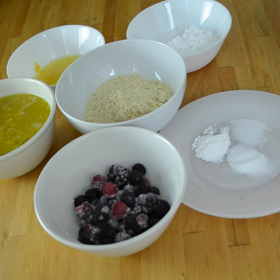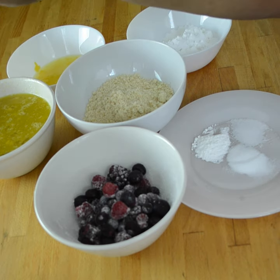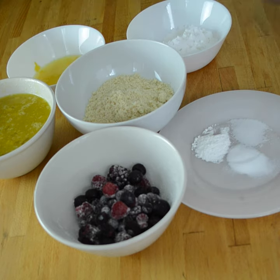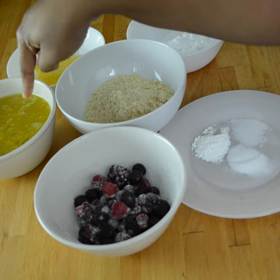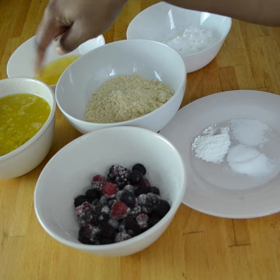So this recipe calls for five large eggs. In this bowl I've basically just mixed all the liquidy ingredients except for the lemon zest and lemon, which are over here. It calls for five large eggs and a half cup of coconut oil — I didn't have enough coconut oil so I used half a cup of olive oil instead.